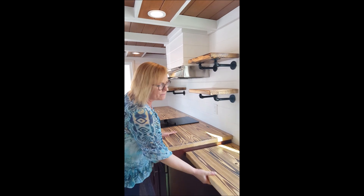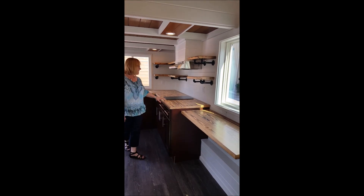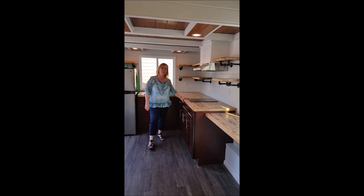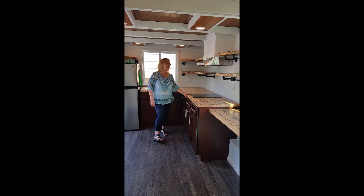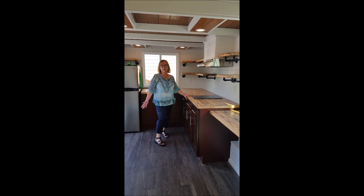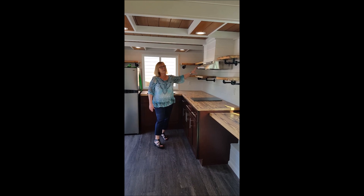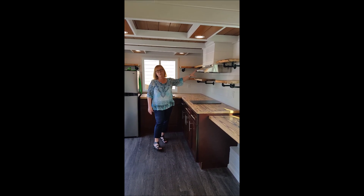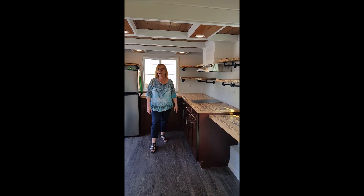This is a foot table — it goes up and down. She has a little two-burner induction cooktop. Induction cooktops are really great; they boil water typically in 90 seconds, maybe three minutes. And then above, we always do a vented range hood. I think it's important in a tiny home to always change the air as much as possible, and this is part of what makes that happen.